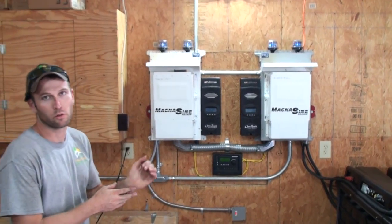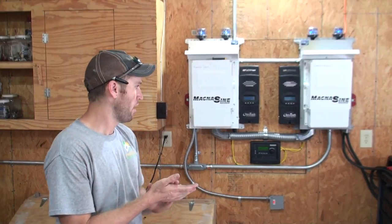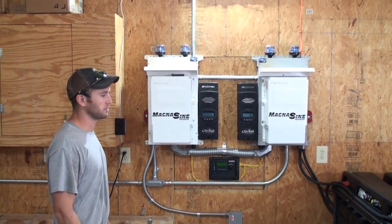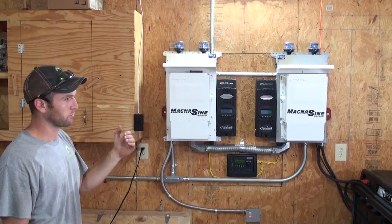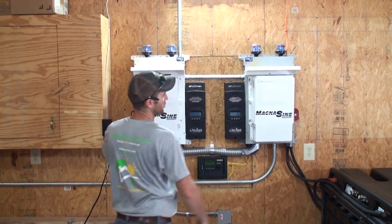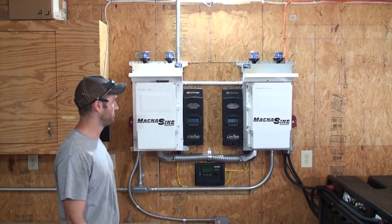Steve Botoko with Independent Solar, 417-294-8881. We're here — we just doubled the size of this system. This was the original battery-based system here; it was a small, about a 2.5 kW off-grid system for a barn and a shop. We came in and doubled it with an additional Magnum inverter and another Outback FlexMax 80.